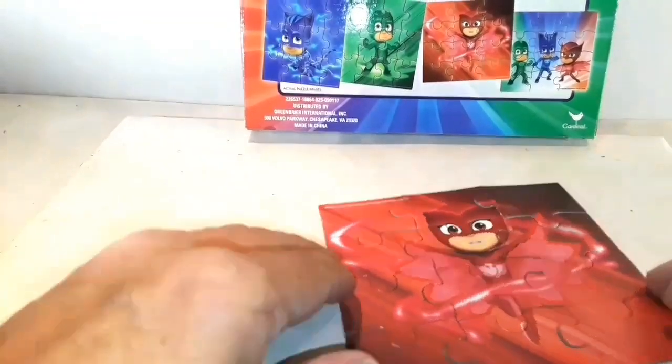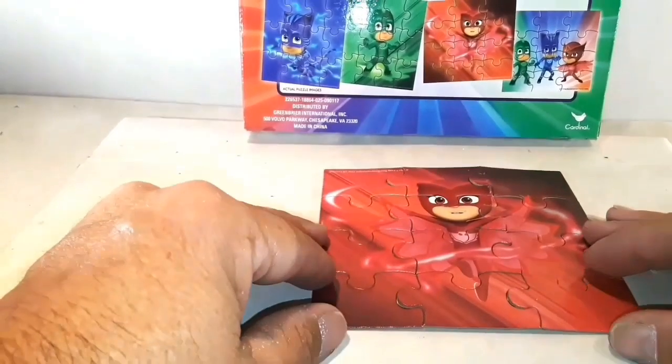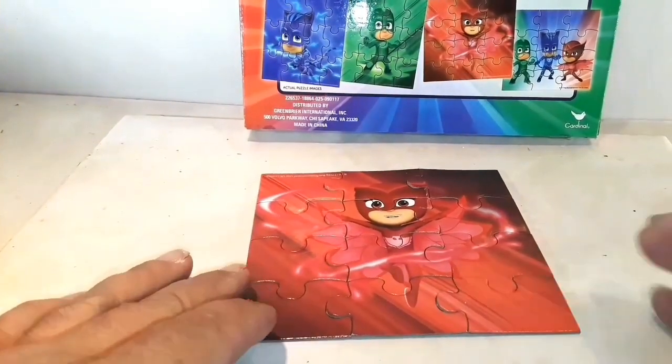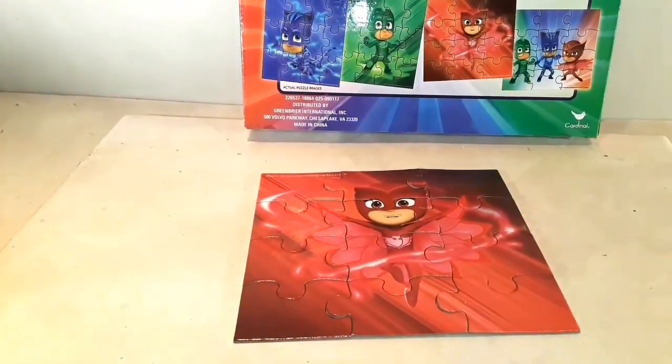And there's Owlette from PJ Masks! It's a pretty nice puzzle there.